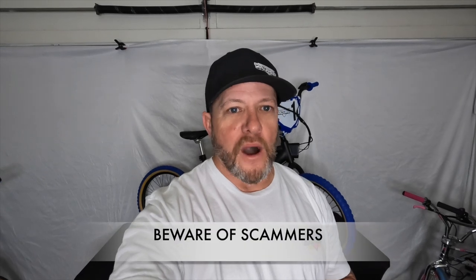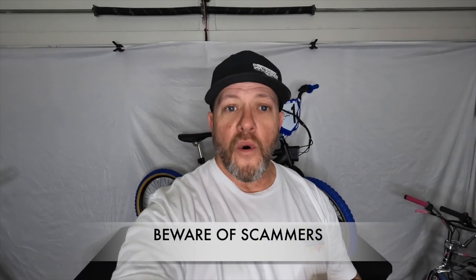Welcome back to this episode of Rad BMX Builds. Before I tell you what we're doing, I gotta tell you: I will not contact you in the comments below about winning anything or soliciting you for shipping or any other money. I do not deal with Telegram or Cash App.